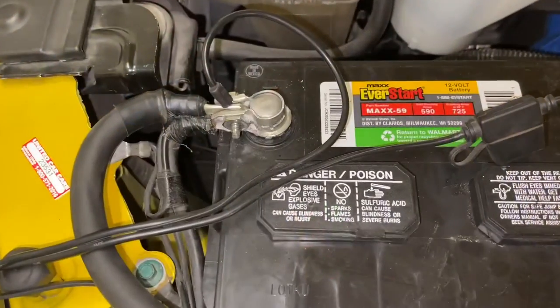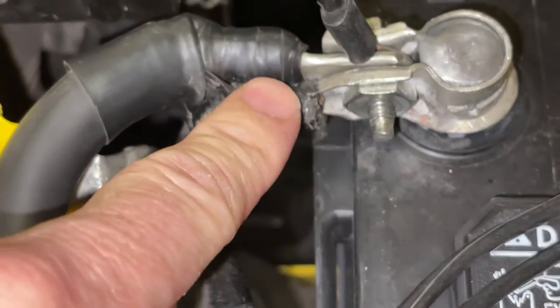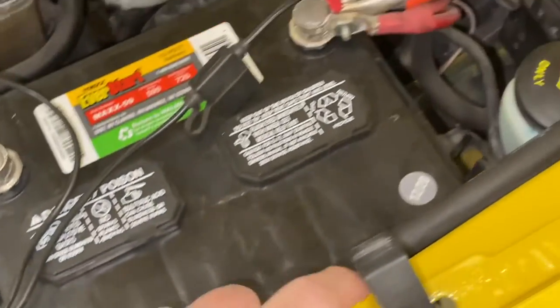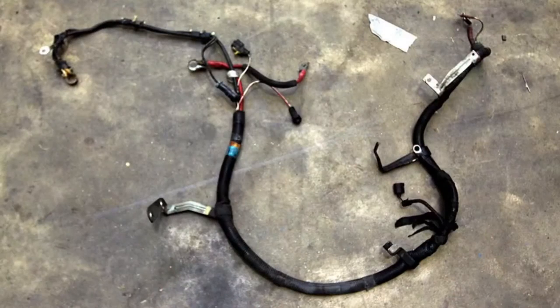If you follow the main one here off of the negative battery terminal, you'll see that there's actually several. Some go right to this green little screw there, some come all the way around, some go to the computer down in here, and so it branches off into a lot of spots, so it's really hard to follow it.